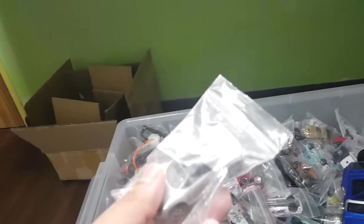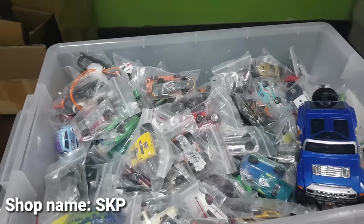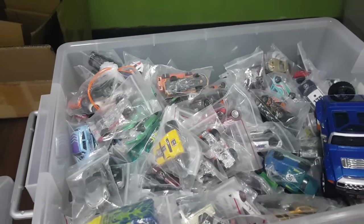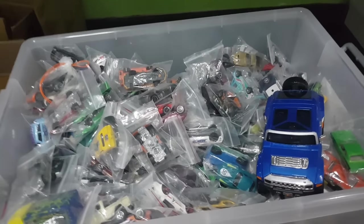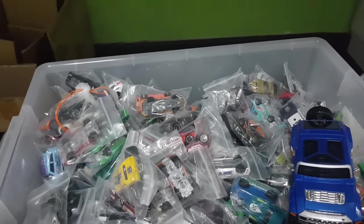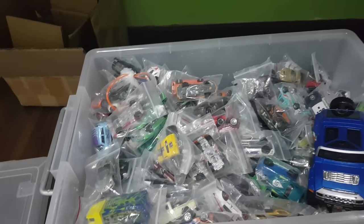For these Ziploc bags, I'm not sure where you can buy them in other countries, but for those living in Singapore you can search up a shop called SKP — that's three letters, S-K-P — and they sell these Ziploc bags quite cheaply. I think 100 pieces is only about $3. So if you're really on a tight budget, this is a great way to store your cars.